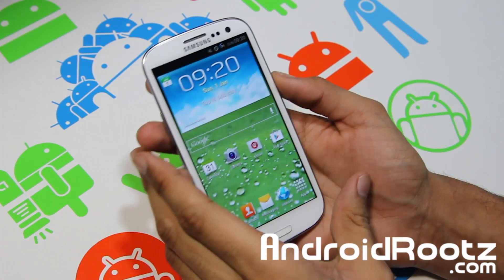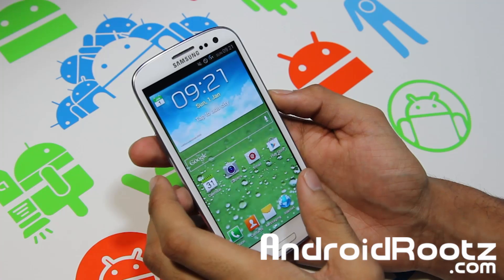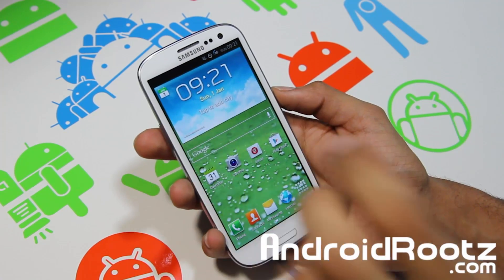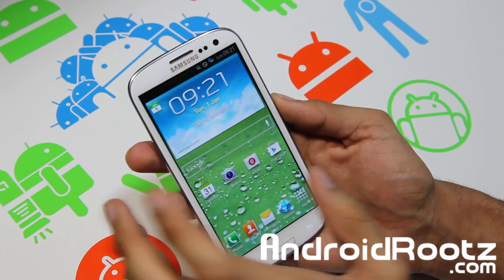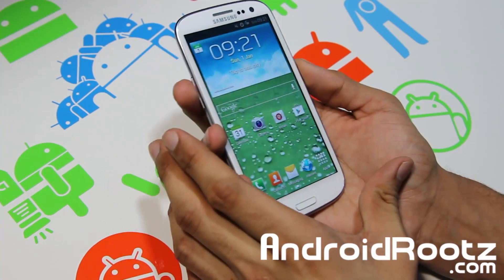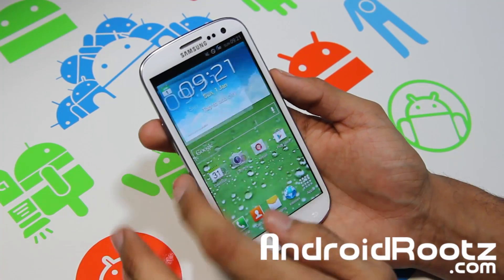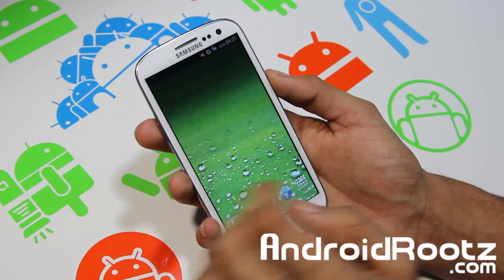Hey, what's up YouTube, I'm TechFanatic9 from AndroidRoots.com back here with the ROM review for the Galaxy S3. This ROM supports all four major US carriers — Verizon, Sprint, AT&T, and T-Mobile. I know you guys always ask about Sprint, Verizon, and AT&T versions, but this ROM supports all four major carriers, so there should be no complaining this time.